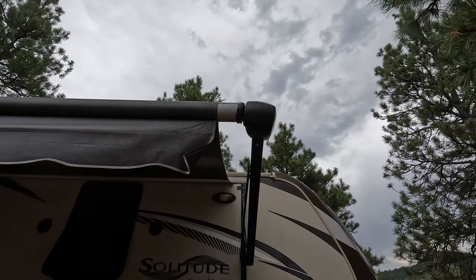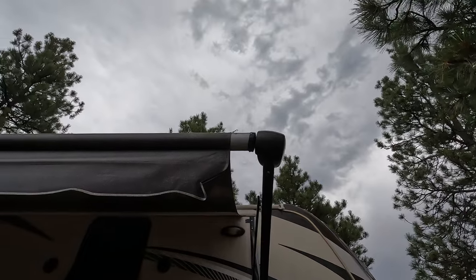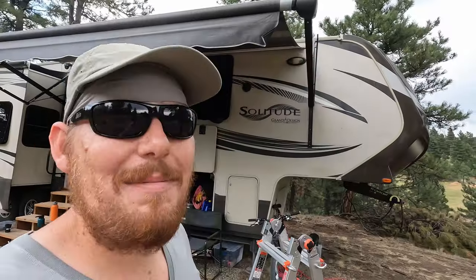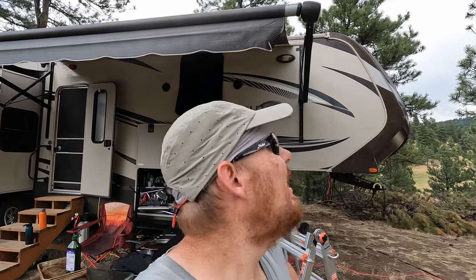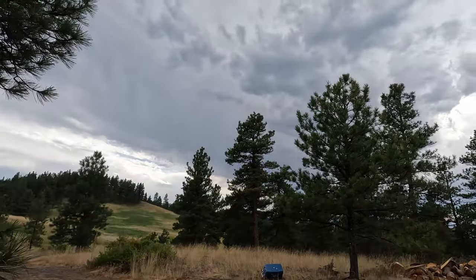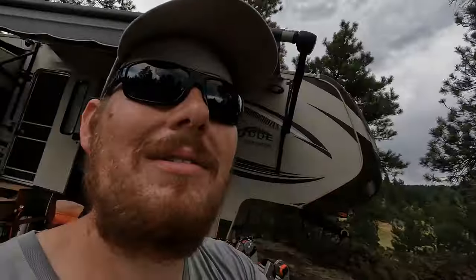The awning is not supposed to look like that — this is what it's supposed to look like. I kept hearing it making bad noises and couldn't figure out what was going on. I thought it was the other side but it's not — it's this one. I need to figure out why it's canted and half off its tube and fix that before that big nasty storm hits.